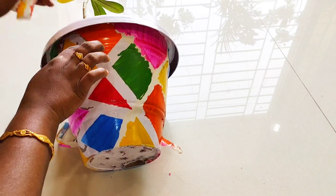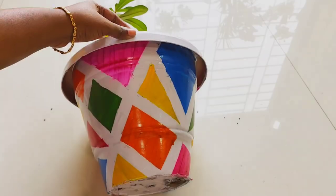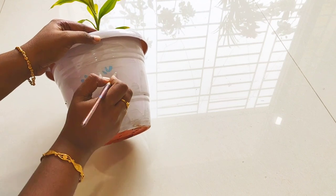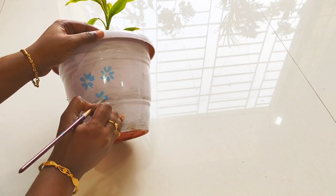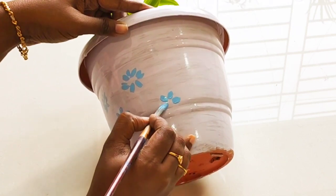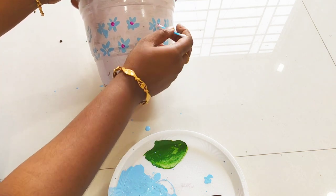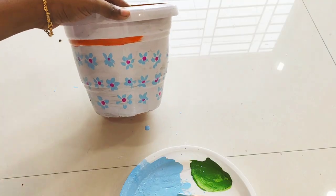Let's remove the yellow color paint from the top. This is the white color paint. This is a flower design — I will put it in a full round, place it in the middle, then in a diagonal, and add a pink dot. The flower looks very good. I will place it in the pot.